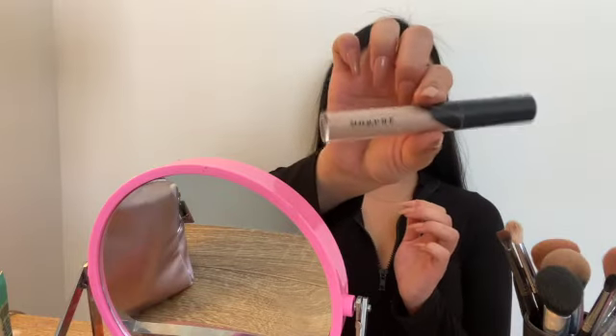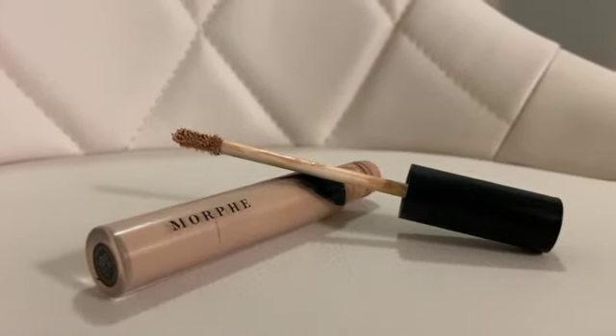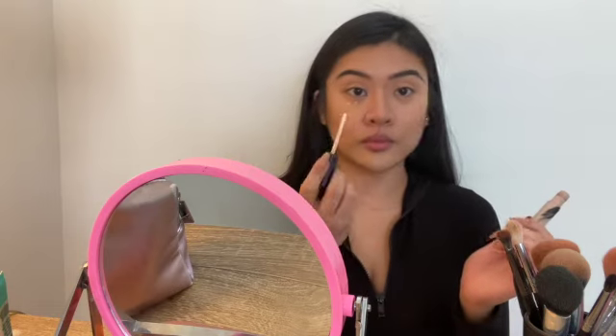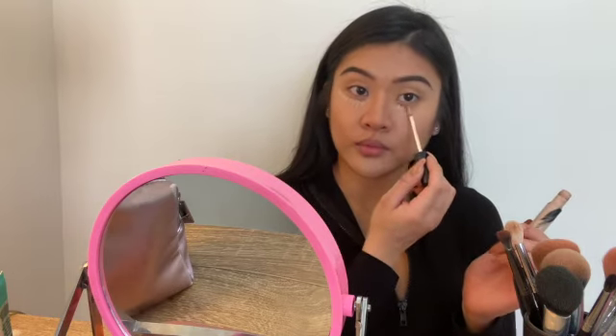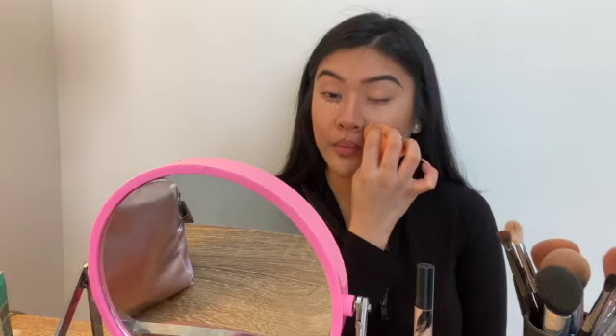Next, I use my Morphe concealer in the color C155 to brighten under my eye and the bridge of my nose. I like to do all of my creams at the same time, and then go back and do all my powders at the same time.